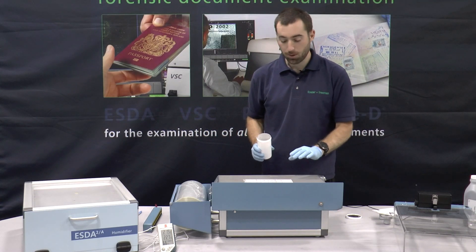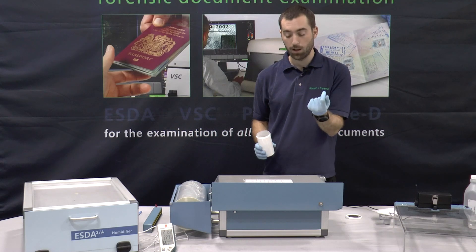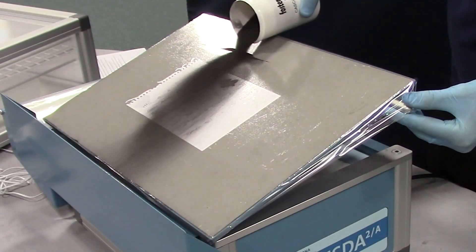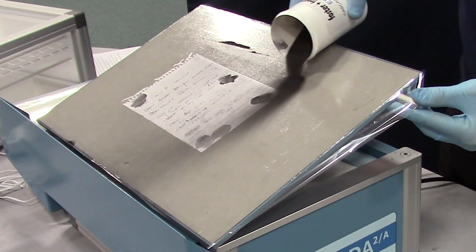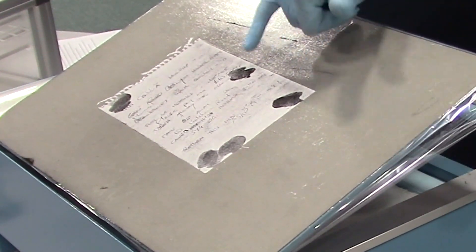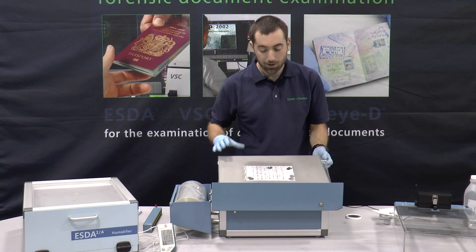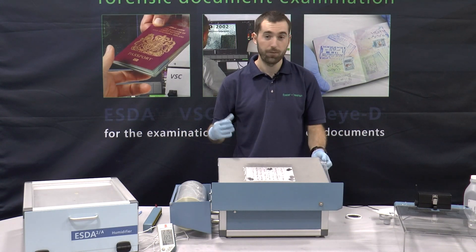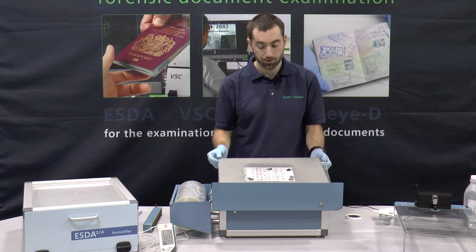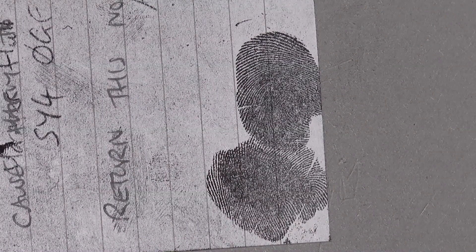In this example, we're just going to reprocess our original document that's been handled, because one of the side effects of the ESDA is it can develop fingerprints on the actual document itself — which is why it's important to wear gloves, otherwise you will develop your own fingerprints from handling the document. We'll process this again. You can quite clearly see the same development from before, where we're seeing the original address and details in the background, but we have some fingerprints now where this has been handled. It can be very effective at developing fingerprints, but they do tend to have to be relatively fresh — within a few days or so. If the document hasn't been handled for months, it's unlikely you will develop any ridge detail on the surface. So fingerprints is another application, as well as shoe prints, which is another application you can use the ESDA for.